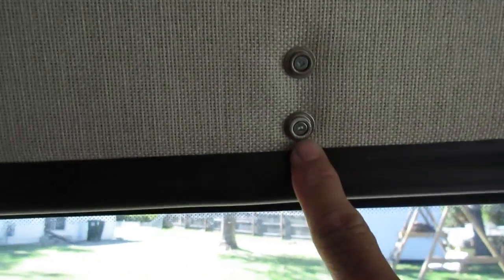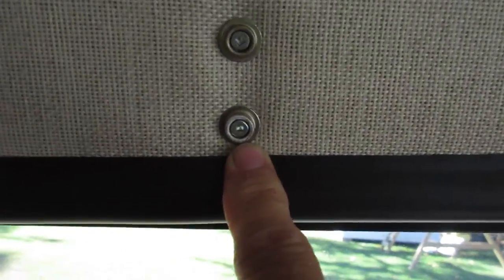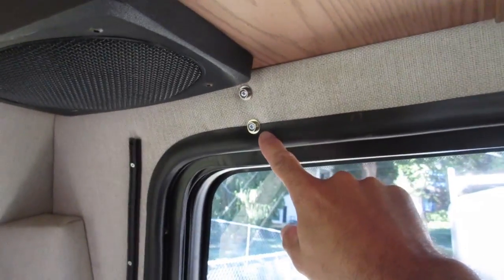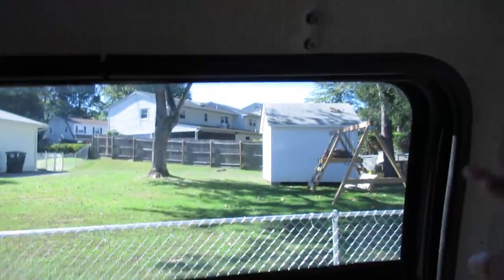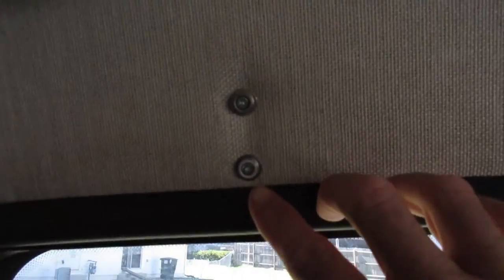I'm here in the back of the van working on the curtains and I wanted to show you a trick. First of all, I'm using the snap idea that Roadtrek uses — they started on the tops of almost each window, they have these little snaps. I'm using that same idea for the new curtain, adding snaps going down the sides and the bottom.